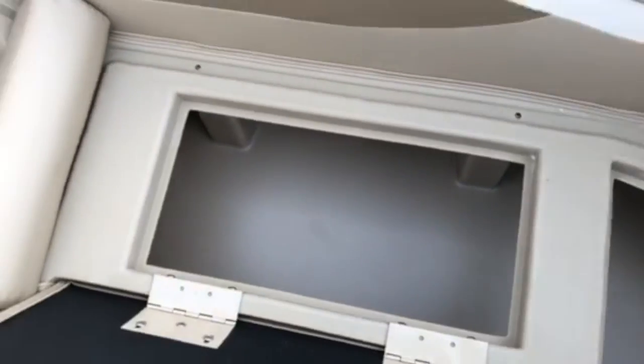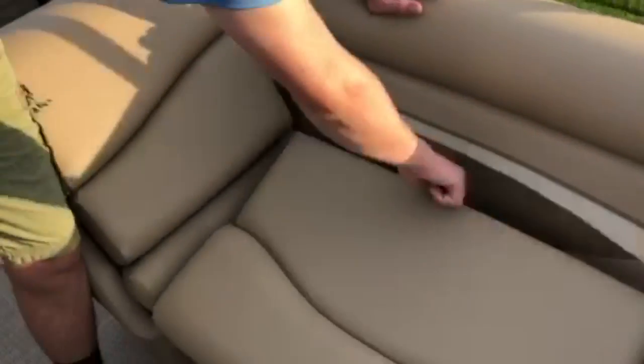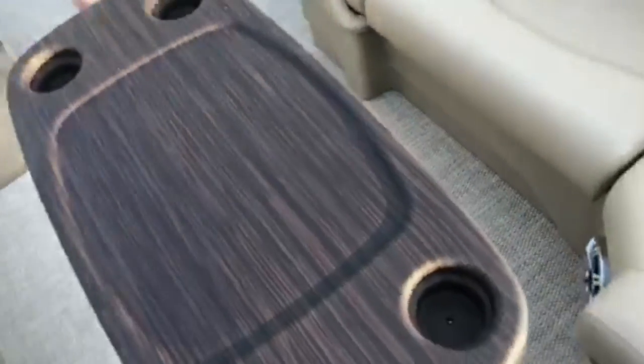On the left side of the boat, we have another compartment that opens up for storage. The small recliner also opens up for storage. Between all of these, we have a small table.